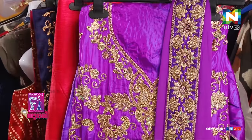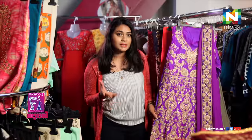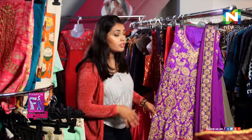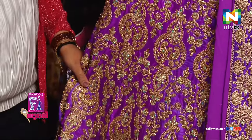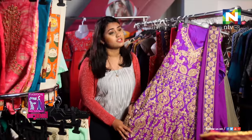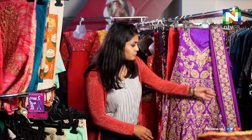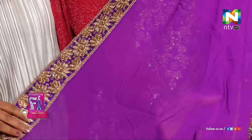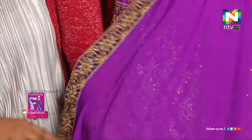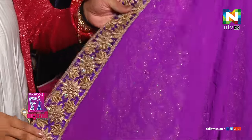The first thing that you can see is definitely this very bright violet color, filled with stones — complete stonework. But the best part is it's not at all heavy, it's really not heavy. It's very simple work but just only at the edge. When you wear it over your head, it will look very beautiful.